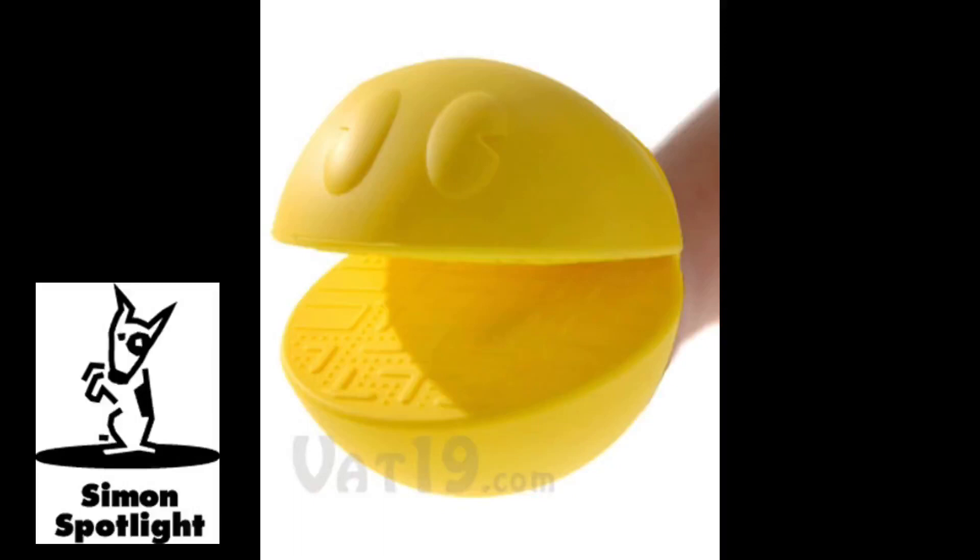The Pac-Man Potholder is both old-school awesome and seriously functional. Inside his mouth, an embossed grip mat provides grip for trays and pot handles. At 4 and a half inches around and 3 and a half inches deep, Pac-Man provides plenty of hand coverage without being too bulky to use.